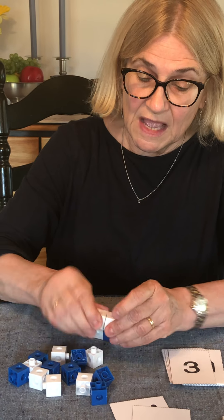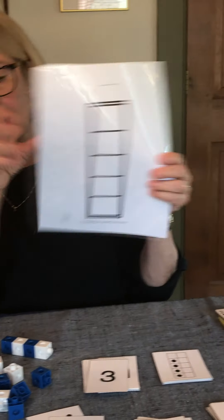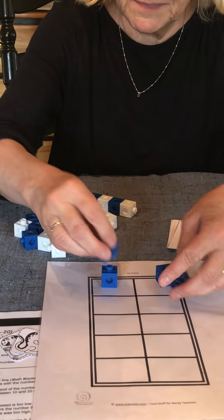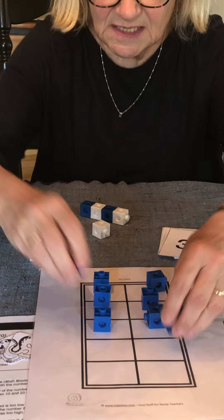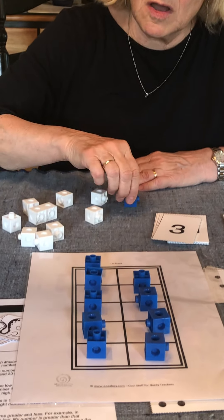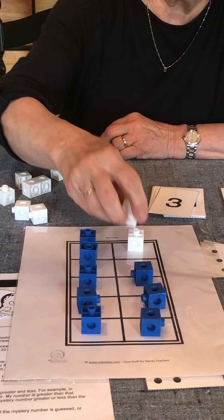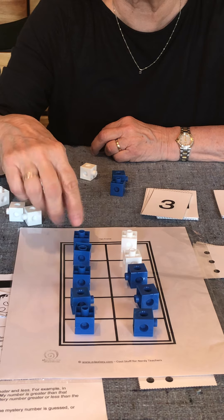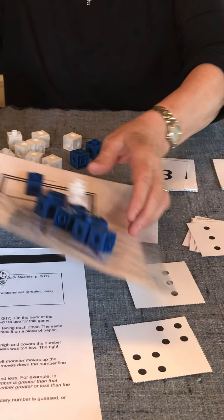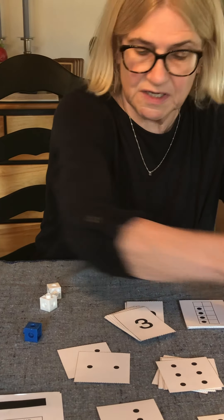Another way that you can use these is to show the different ways you can make 10. We've included a five frame and a 10 frame. Let's use the 10 frame today. I could take 10 blue cubes and fill my tens frame — 10 blue and zero white. I could take one off and now have nine blue and one white, then eight blues and two whites, and go on until I have 10 whites and zero blues. You've just shown all the combinations for 10. That's two different ways to use these connecting cubes.